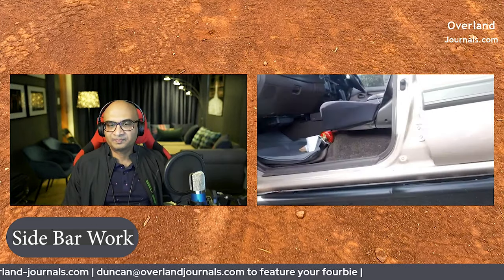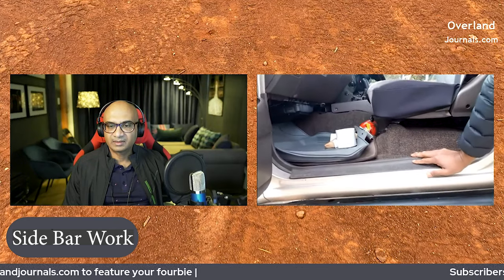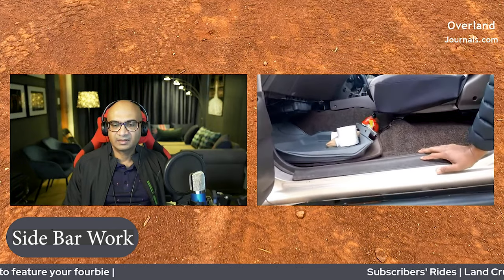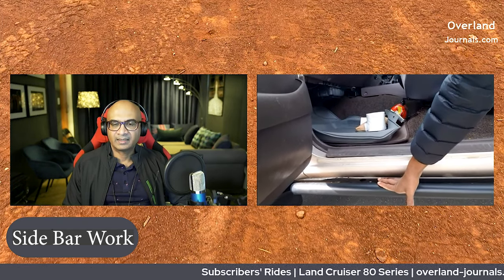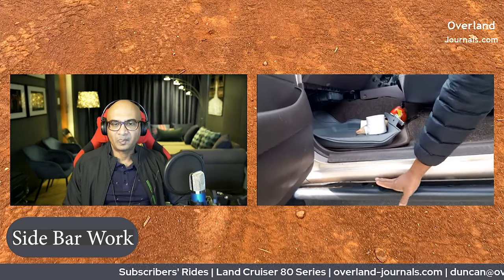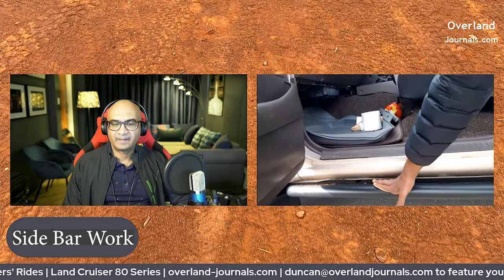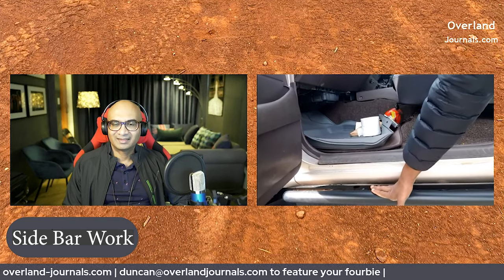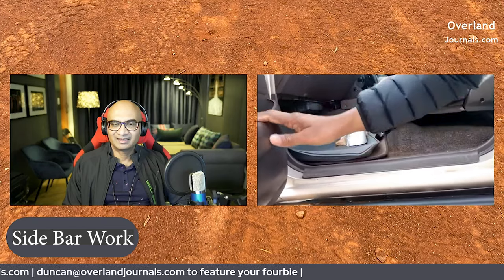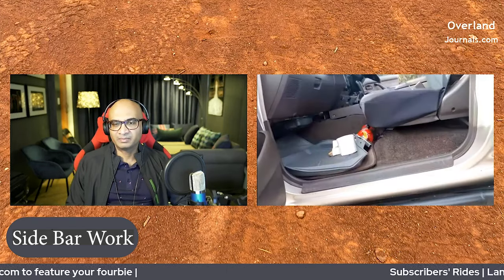Those are so useful to have. The only downside with the rock crawlers is you've got to be very careful when you put your feet on them on a slippery day — they're not like a proper step, you don't have much space to put your feet in there. So I keep reminding whoever gets up to be careful when they step in, because if you slip you can do some damage to yourself.